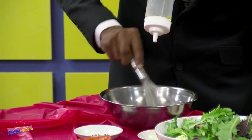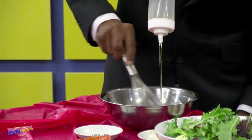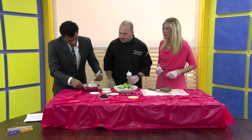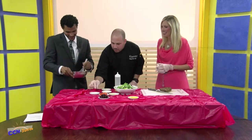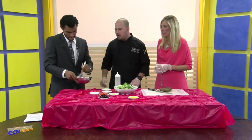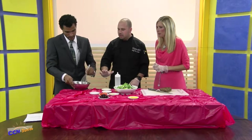Imagine you're on a date and trying to impress — don't impress too much. All the girls are going, oh, look at your dressing. He's like a man that knows how to cook. Now I'm just going to add a little pinch of salt and pepper in there — and that's a small pinch. I've seen some people just grab and pour it in. That's going to be your dressing.